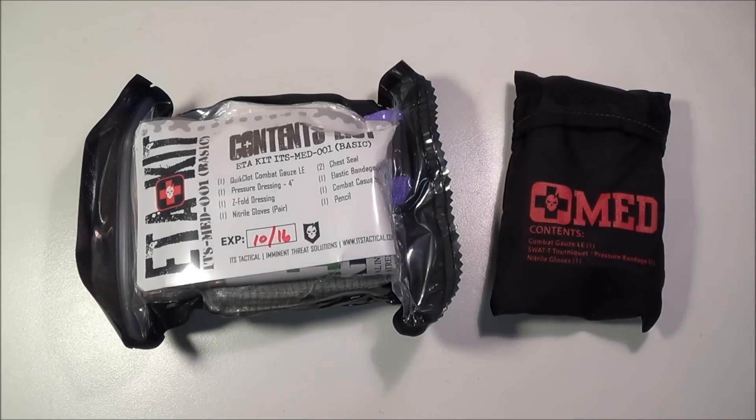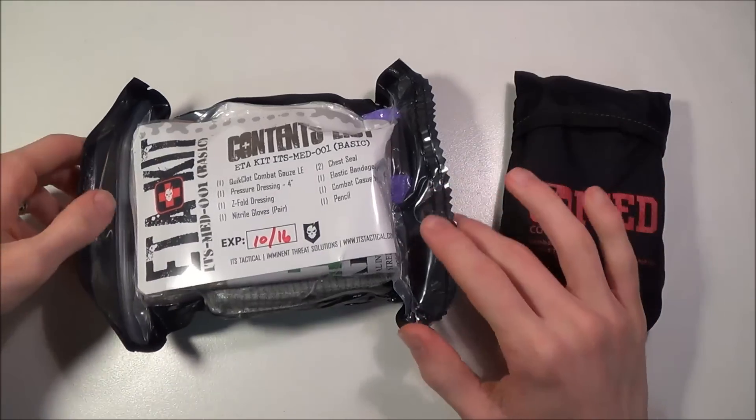Hey guys, what's going on? Sherman here. I want to do this video to show you guys a couple of new items that I got in the mail the other day and to do a rant on medical preparedness.